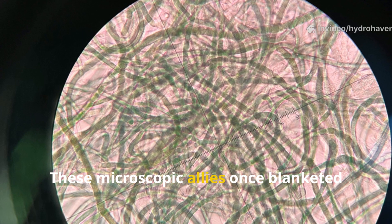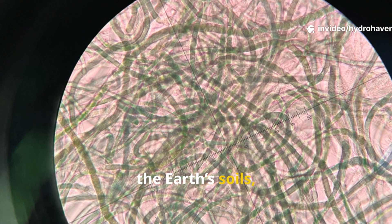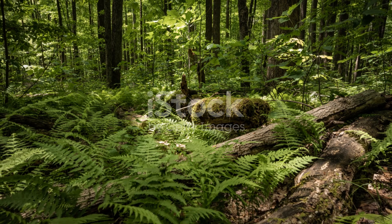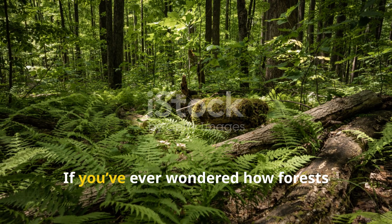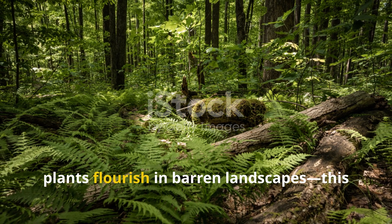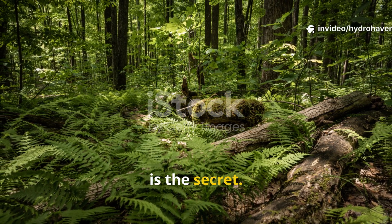These microscopic allies once blanketed the earth's soils, forming invisible highways between roots and nutrients. If you've ever wondered how forests thrive without fertilizer or how native plants flourish in barren landscapes, this is the secret.